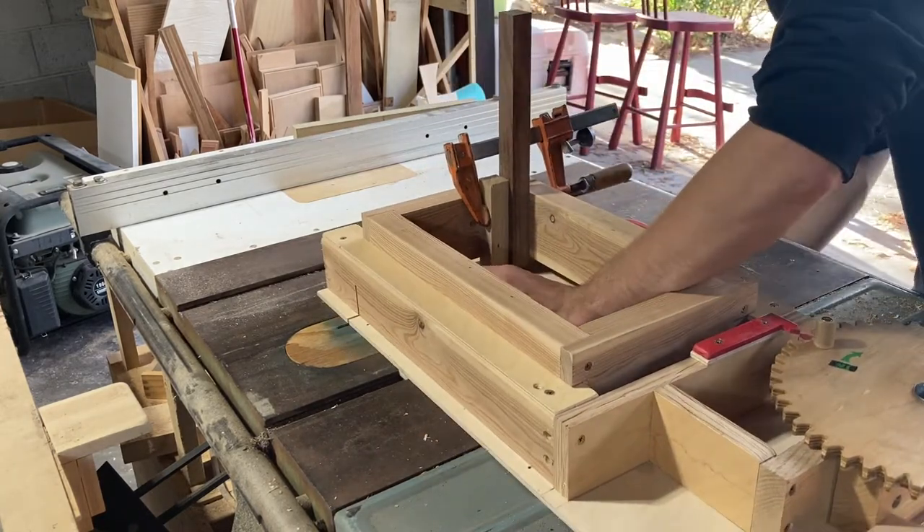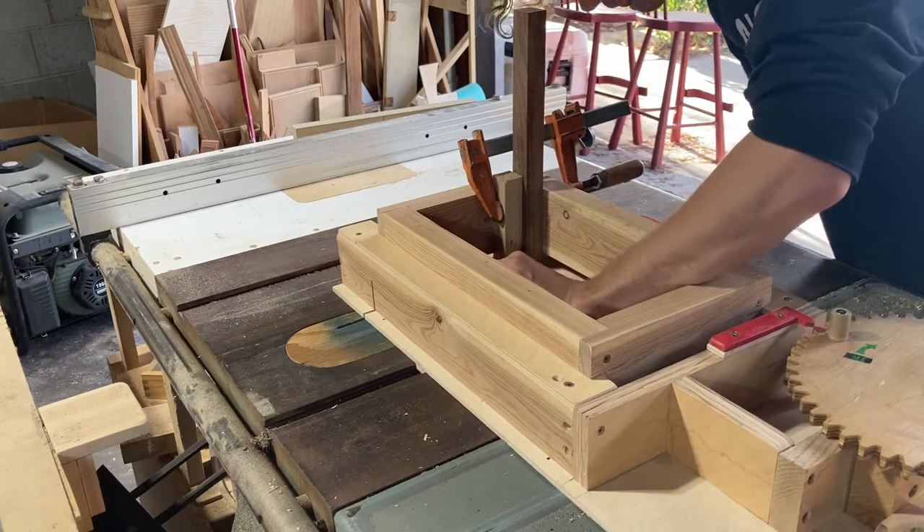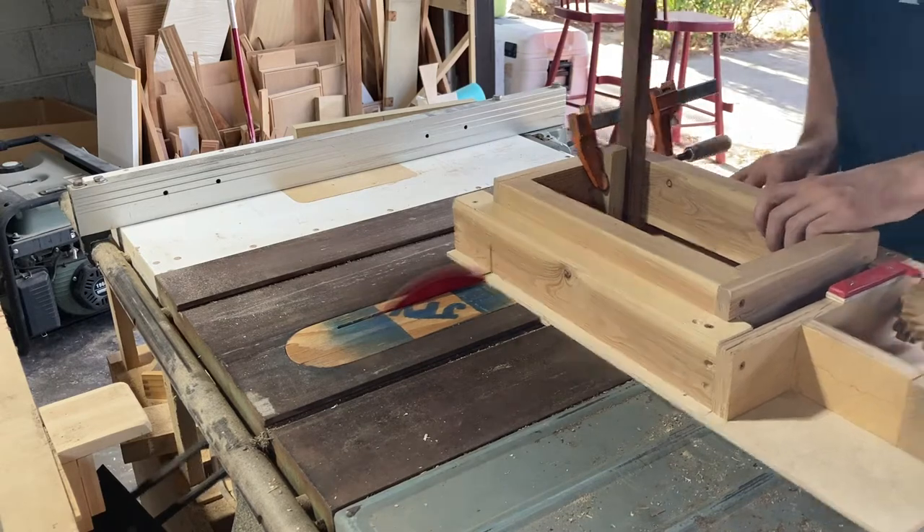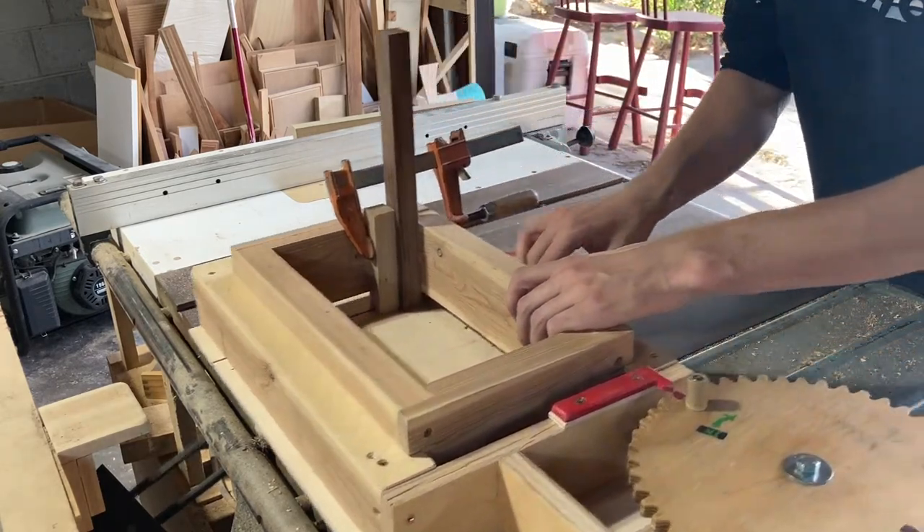Here I am setting it up to cut quarter-inch box joints — that's pretty much what I exclusively use this jig for. I think they look good and they're really strong.